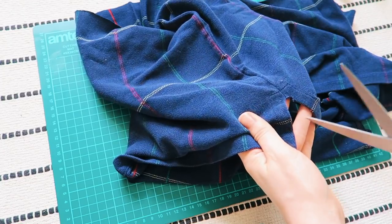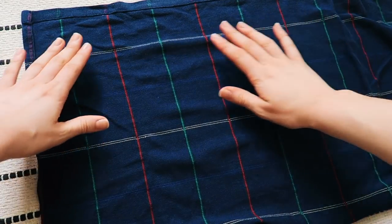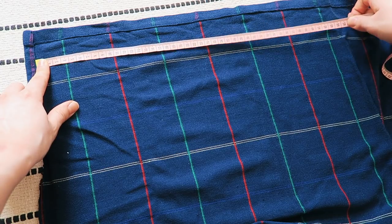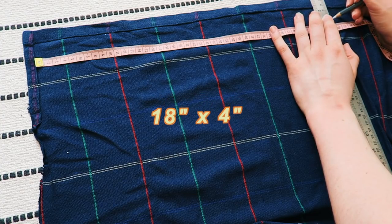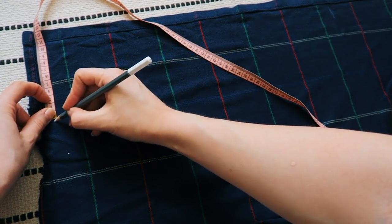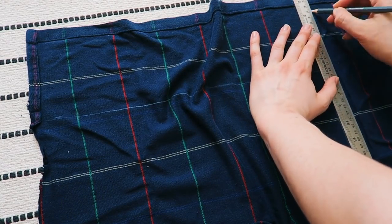Here I'm just cutting my fabric at the seams so I can lay it flat, making it easier to measure with my tape measure. Depending on how big or small you want your scrunchies you might want different measurements, but for reference I did mine 45 centimeters in length and 10 centimeters in width — that's about 18 by 4 inches. I'm using a white pencil to mark out the lengths; chalk would have been better but I just used what I had.